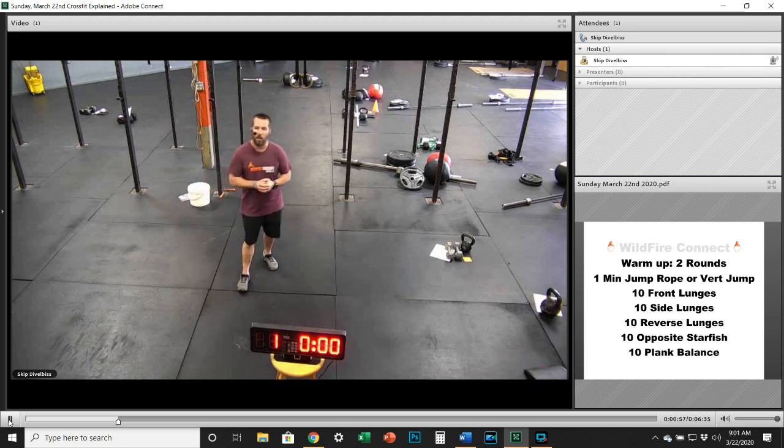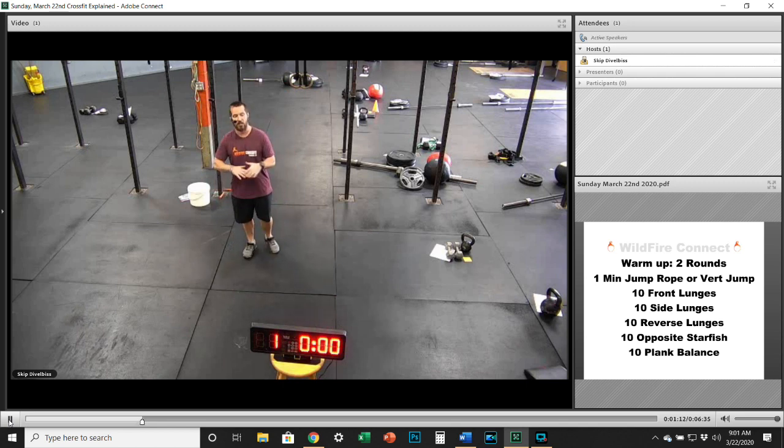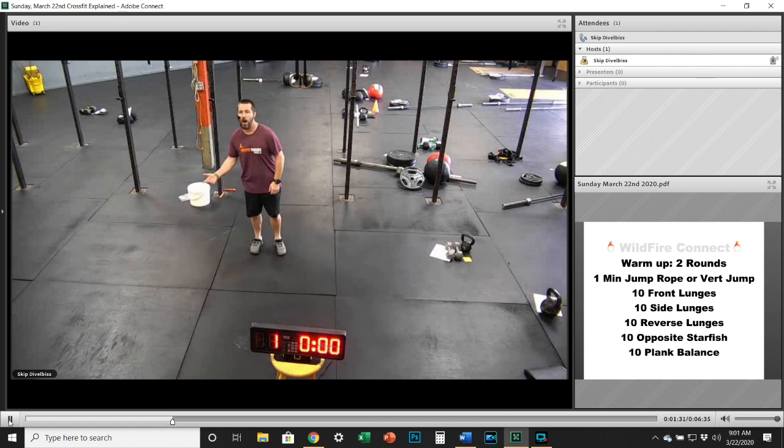Here's what we've got for the warm-up today: two rounds. First, one minute of jump rope — start out with singles and get a little more spicy with double unders as you get into that minute. If you don't have a jump rope or a place to jump, just use your hands like you would a jump rope — keep them at your sides, elbows tucked in, get that little spin.